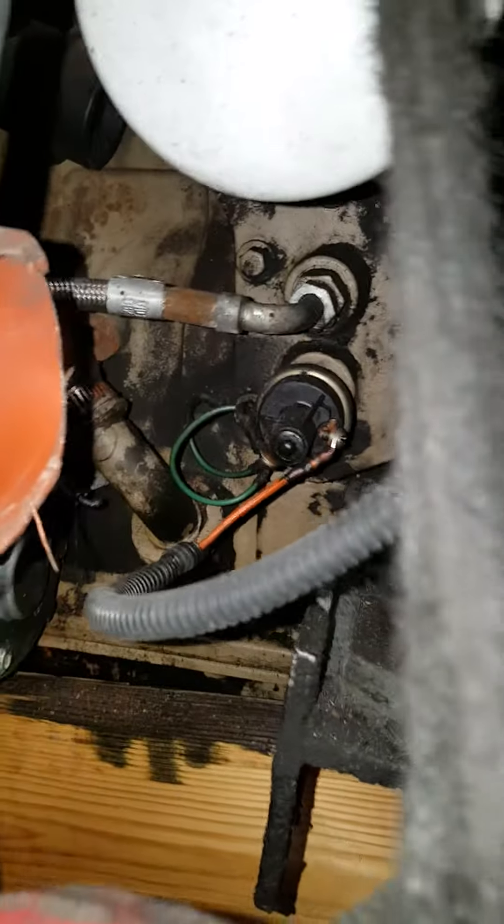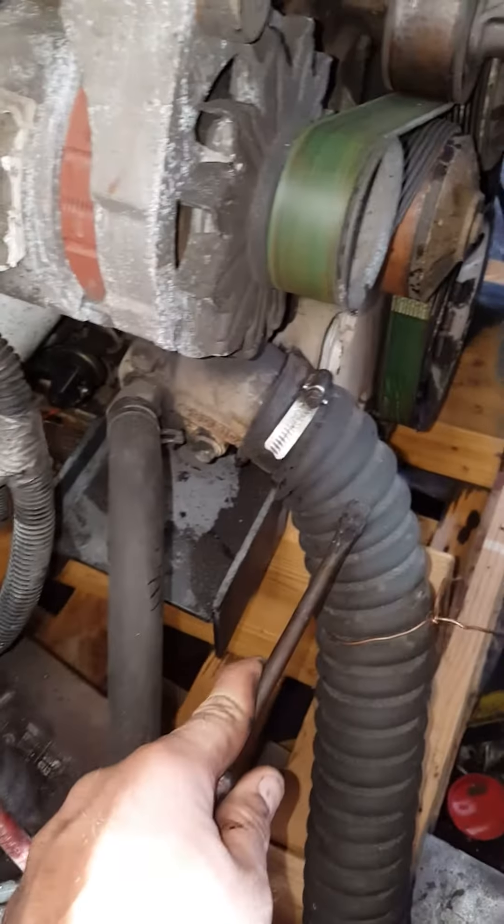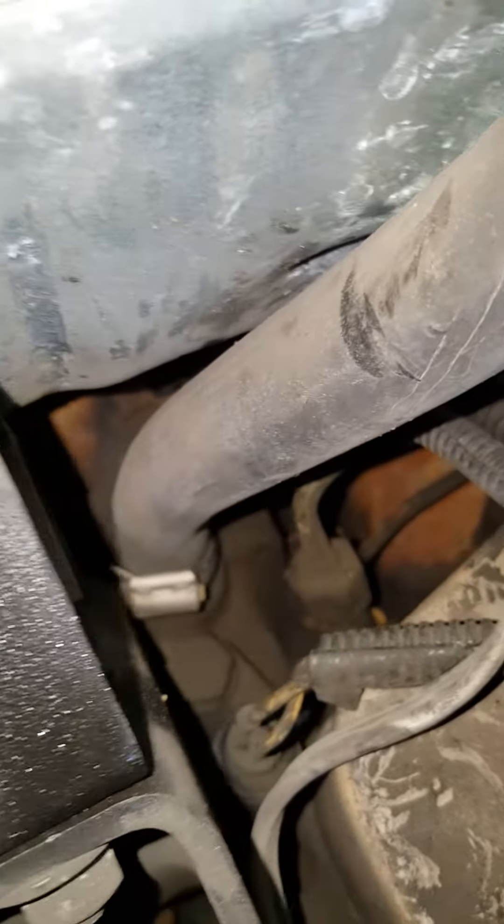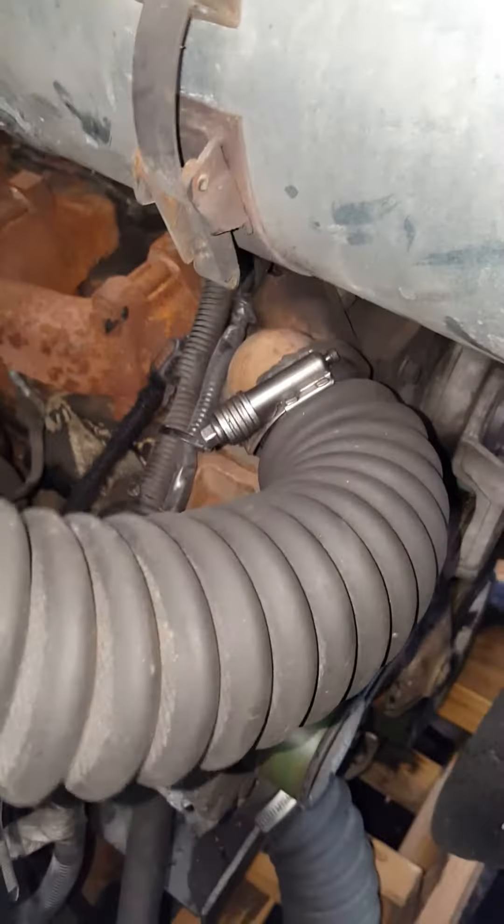On this side you've got the alternator wiring. Down here you've got a redundant oil pressure sensor. This is the coolant coming from the radiator into the engine, and this would be a heater core return. Up here you'd have coolant going to your heater, and then this will be antifreeze going back to the radiator.